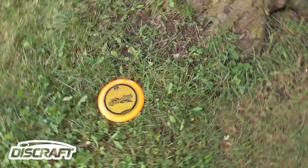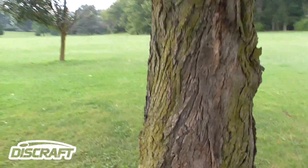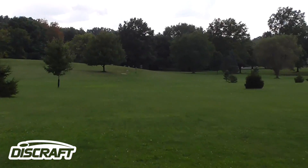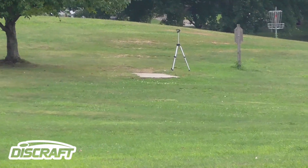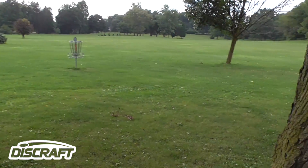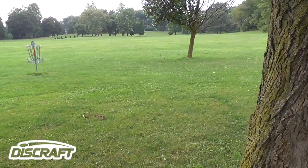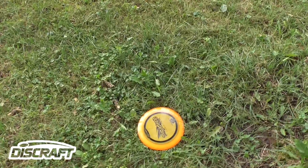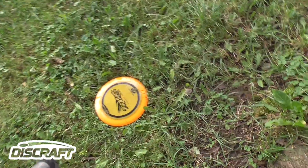Here's that orange Thrasher. Here's that big tree, and there's the basket. In relation to the tee pad, it would probably be around 20 feet past, so this one is probably about 390 to 400 feet. Now let's go take a look at that yellow one.